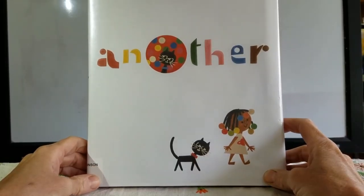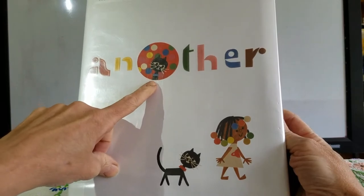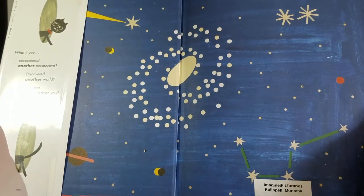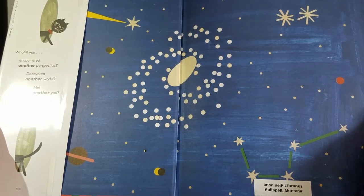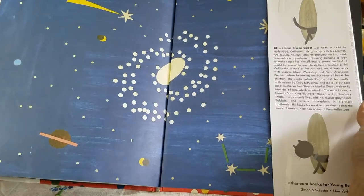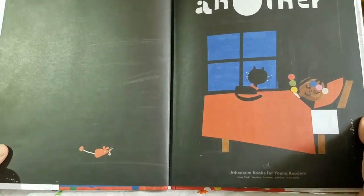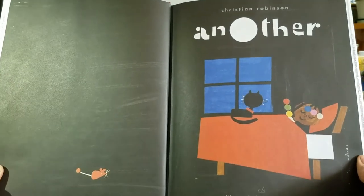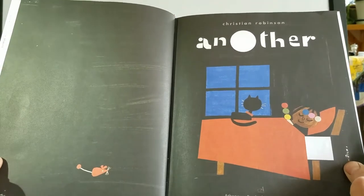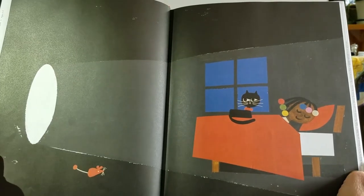Another by Christian Robinson. There's our characters — a cat with the blue collar, a cat with the red collar. What if you encountered another perspective, discovered another world, met another you? What might you do? The back papers show a starry night sky. A little red mouse, a cat with a red collar sleeping, a girl with colored bubbles in her hair. A portal opened up — looks like there's some light shining out.